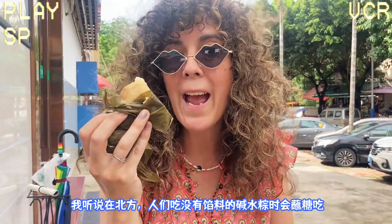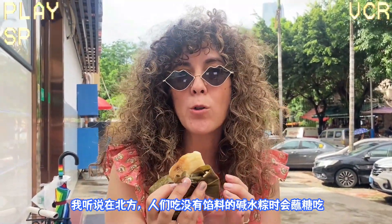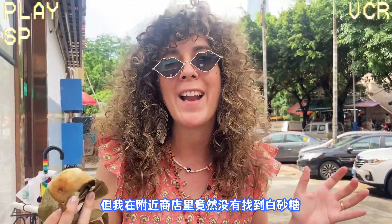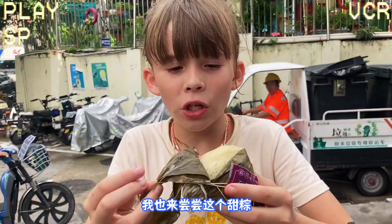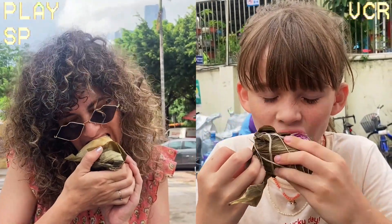I actually heard that in the north they have plain zongzis, and they like to dip it in white sugar and eat it like that. Now I've been looking around to see if I can find some sugar, and I cannot. So I cannot try that, but I can imagine that would be extra yummy. I'm gonna try the sweet zongzi now — show me what you got.